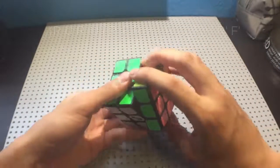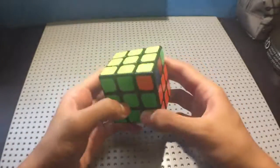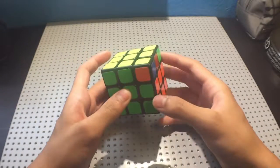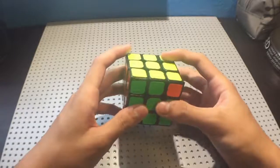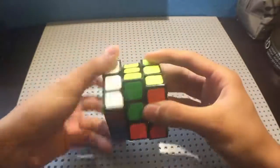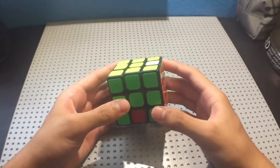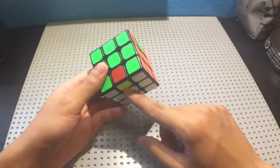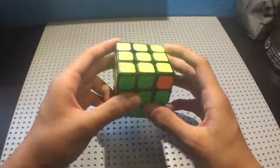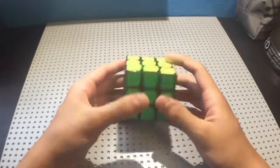Starting with the basics, this is a T permutation. It's some random PLL. If you look closely, you can see that these two edges get swapped, and these two corners get swapped. Ignore the corners for now, but what if instead of swapping these two, you swap these two by just moving this up here? What you've just done is that you've moved whatever was in here down here. If I just do that again, we just swapped these two pieces again. And if I just do the algorithm on its own, we just swapped these two pieces. This is basically what you would do in blind.